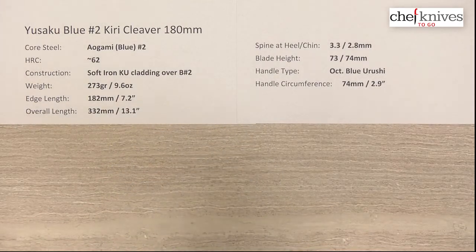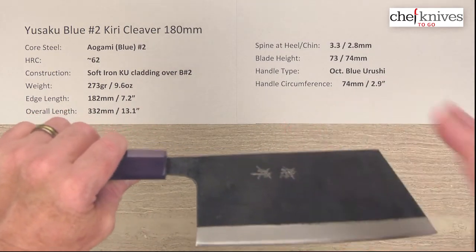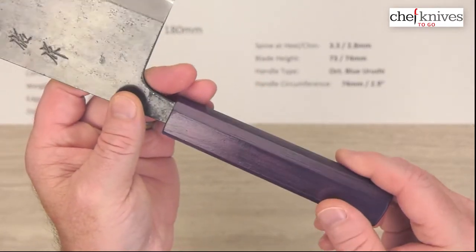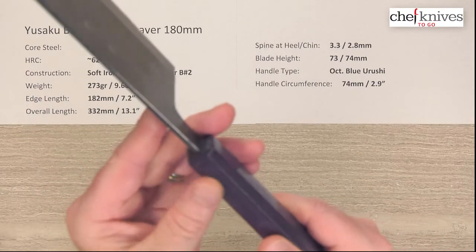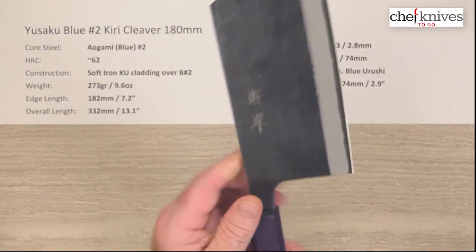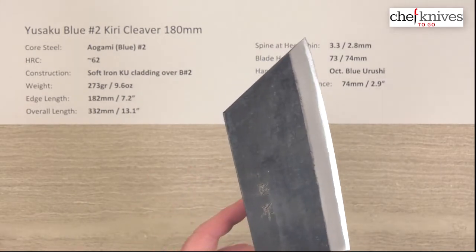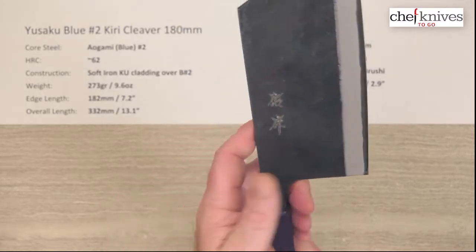The blade height is about 73 millimeters at the back and about 74 millimeters halfway down, and you've got that long tip on there. The handle is what they call octagonal blue Urushi, and it's got a very interesting finish with all kinds of iridescent purples and lavenders and different hues — so it's a really neat looking handle. Circumference is about 74 millimeters where I normally measure. Obviously this one's got a pretty long neck onto it and a very tall blade.